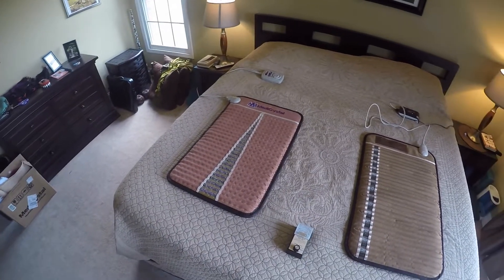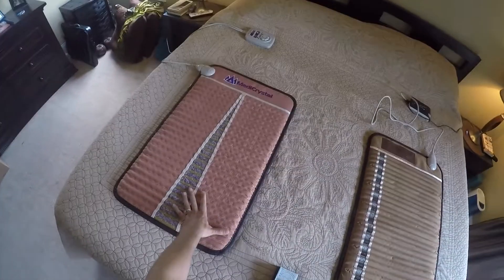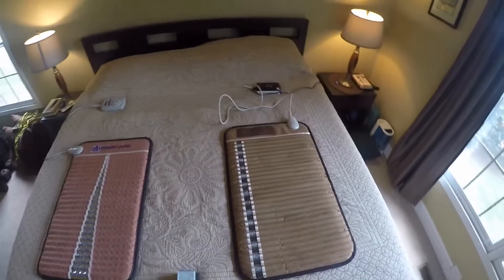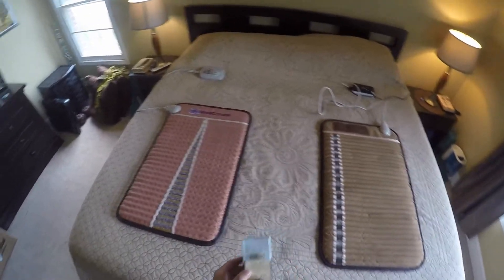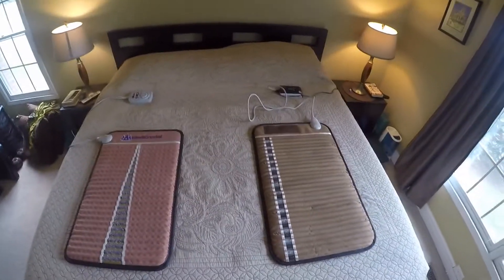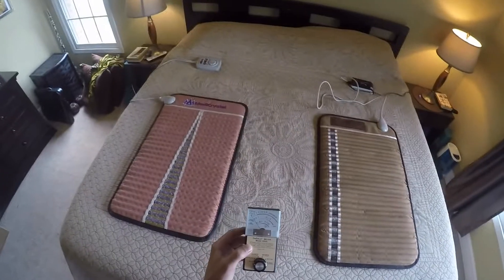Hi, this is Chris with Healing Arts Garden. Today I'm going to do a video comparison between the MediCrystal Mini Mat on the left and the Richway Mini Biomat on the right. The main purpose of this test is an EMF comparison because both of these manufacturers claim their products are low EMF or zero EMF. So we're going to test them to find out.